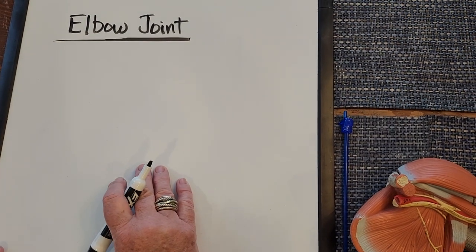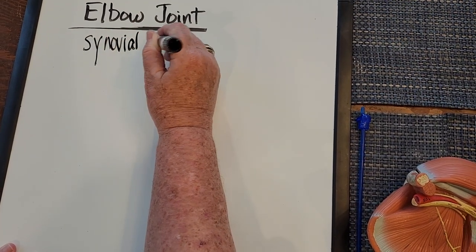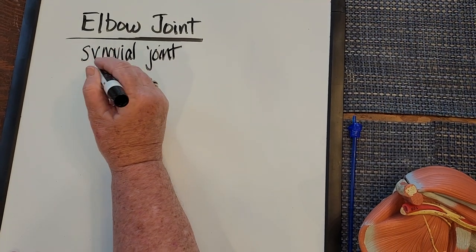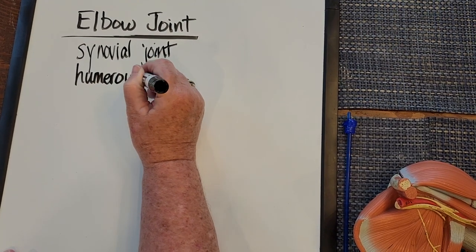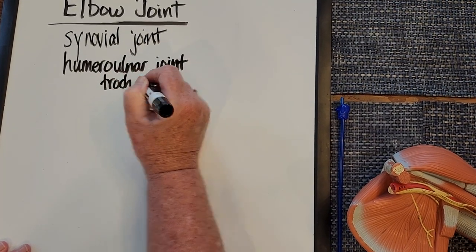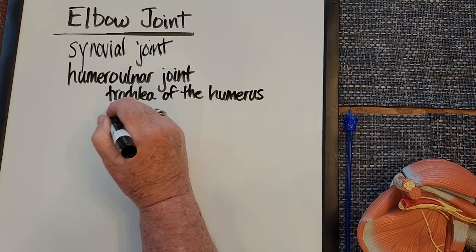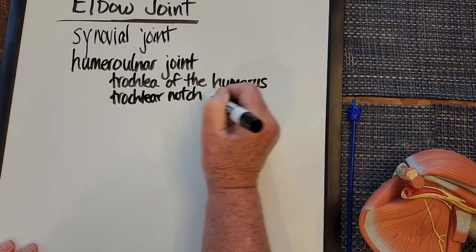The elbow joint is a synovial joint, which means it has a synovial cavity with a synovial membrane secreting synovial fluid. It's a compound joint, so it has the humero-ulnar joint, which is between the trochlea of the humerus and the trochlear notch of the ulna.